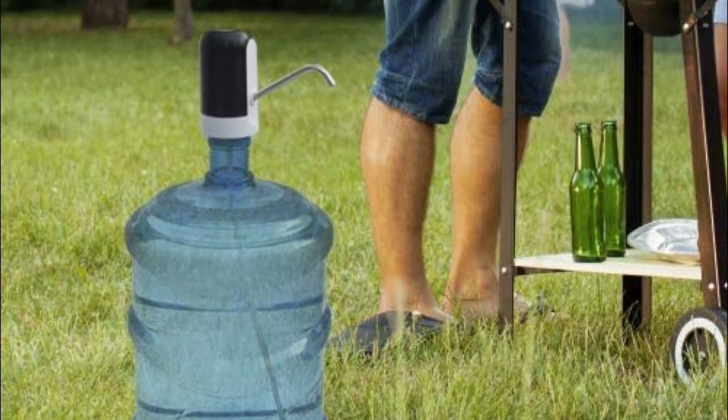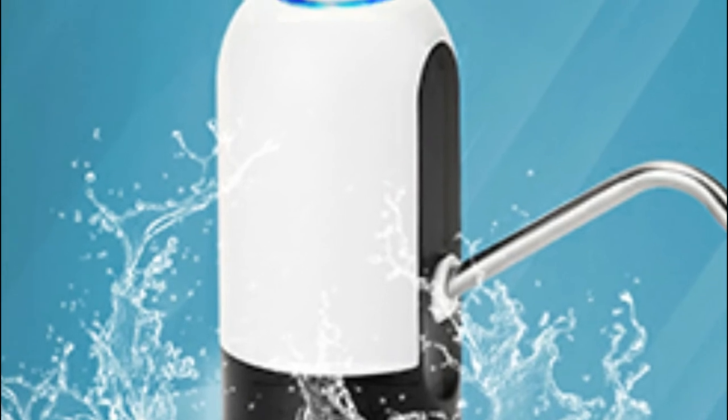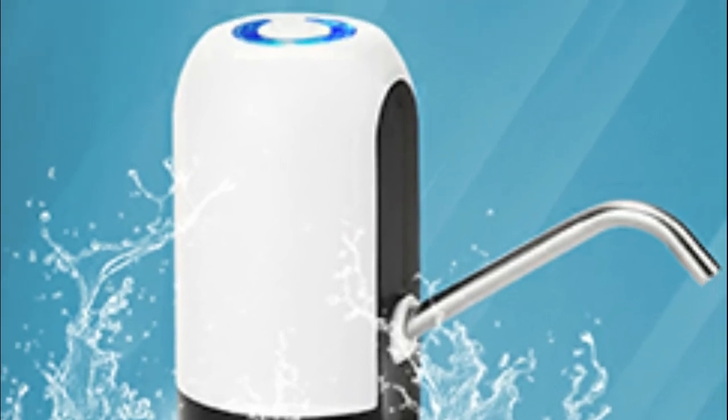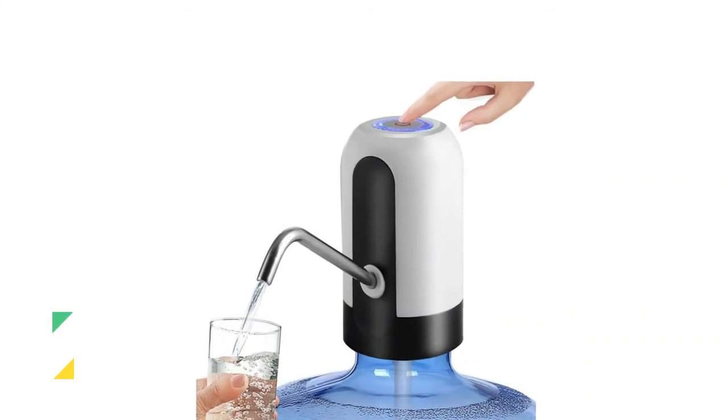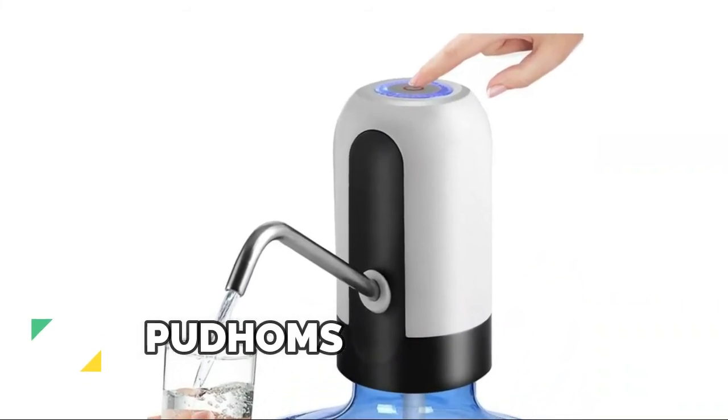It has a built-in rechargeable 1200 mAh battery that can be used for a long time at full charge without needing to charge every day. The four watt strong pump ensures fast water pumping, capable of pumping around 1.5 liters within one minute.